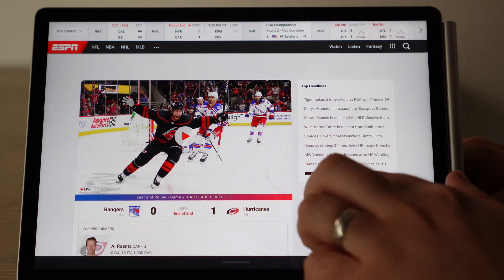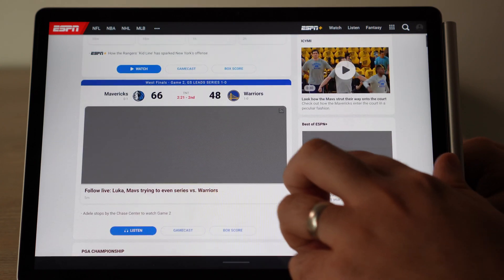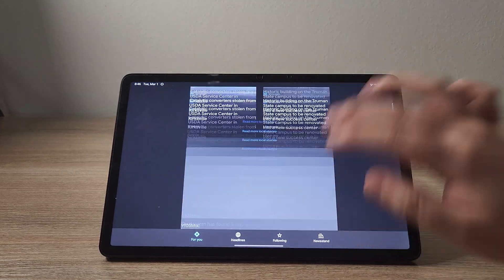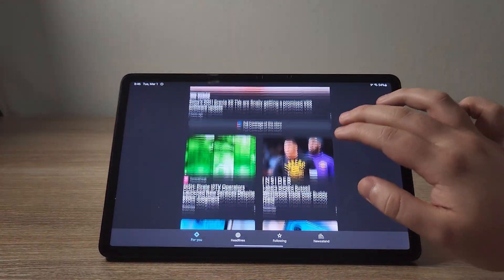The screen is also super bright — a lot brighter than many laptops I've seen at this price. I really like the brightness, colors, and resolution. However, this does have a 60Hz refresh rate, so the screen won't be quite as smooth as something like the Galaxy Tab S8, which has a 120Hz refresh rate. But that device costs about twice as much, so keep that in mind.